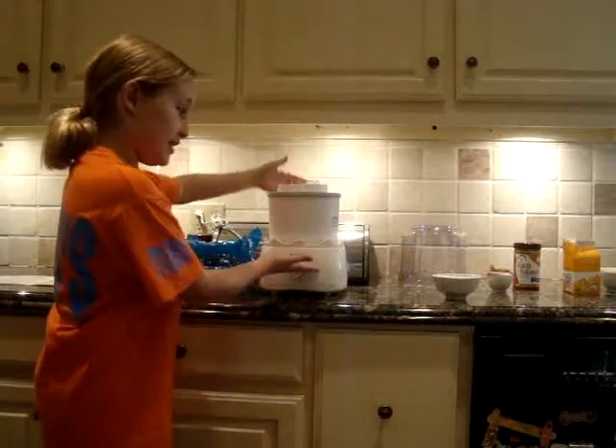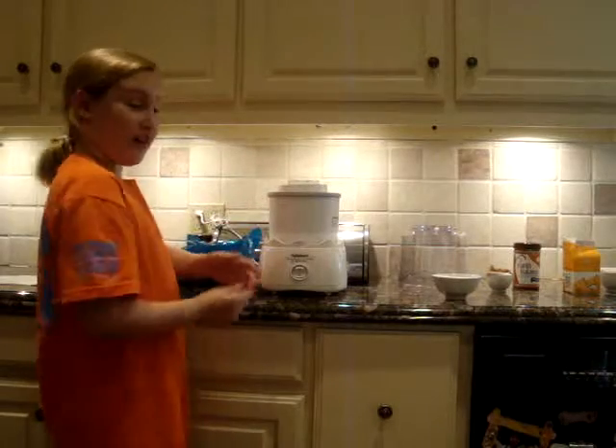Hello and welcome to Cooking with Mary Ann. I'm Mary Ann, your host, and today we will be making peanut butter ice cream. We will be using a Cuisinart frozen yogurt, ice cream, and sorbet maker.